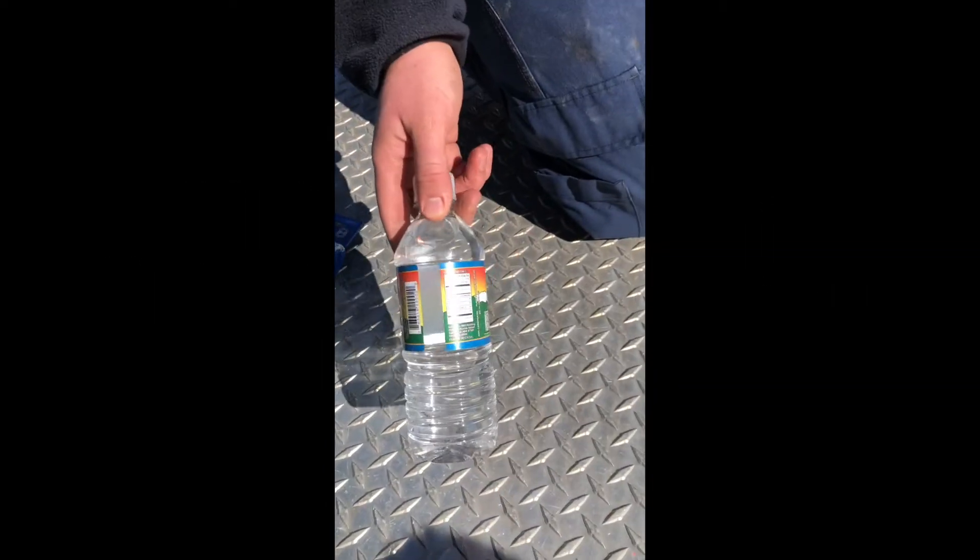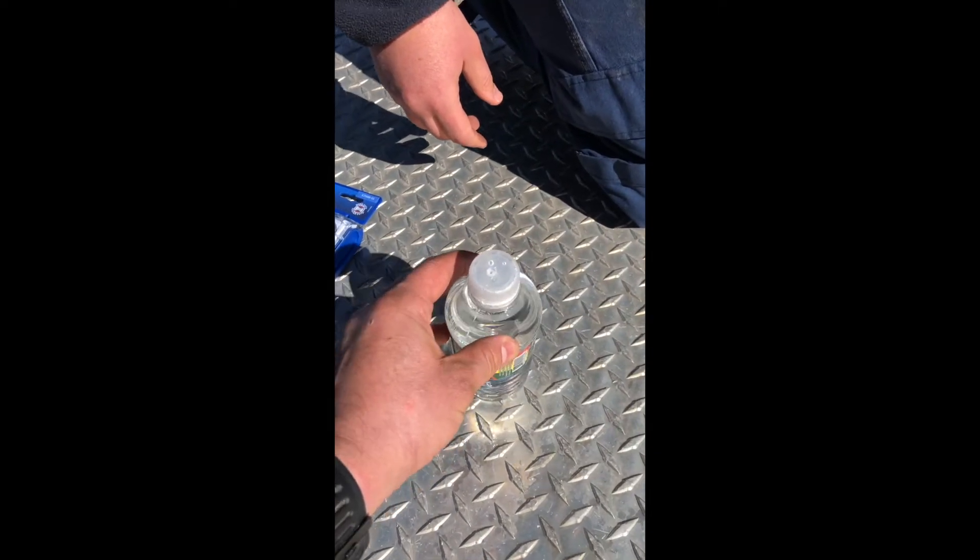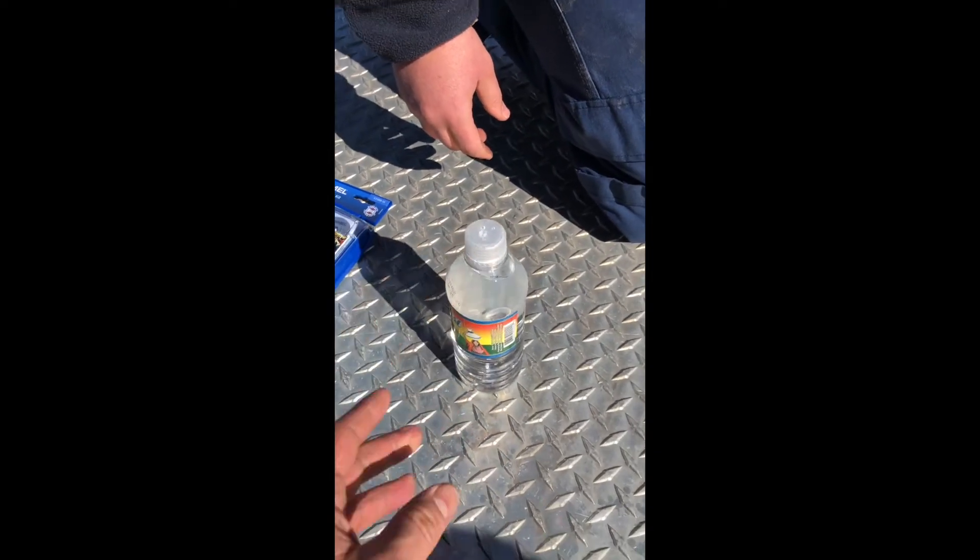You'll also need a bottle of water to cool down the process as you go. As shown, puncture a hole in the top of the bottle so the water comes out slowly and you can direct it precisely.